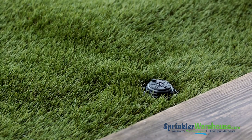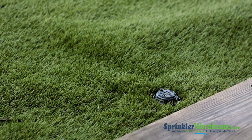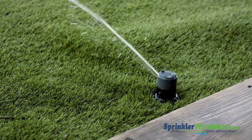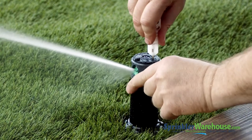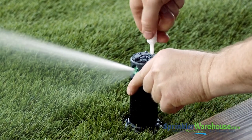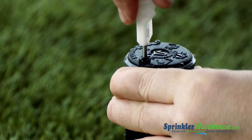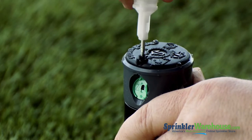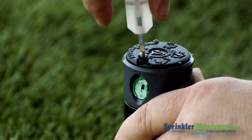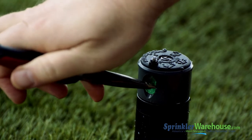Here we have an already installed 1003 rotor. We're going to start by changing out a nozzle. We could pull up the riser with the tool, but it's easier to just run the zone and turn off the water to the head with the flow shutoff slot. Back out the screw — you need to get it out of the way of the nozzle. Pull out the nozzle with a pair of needle nose pliers.